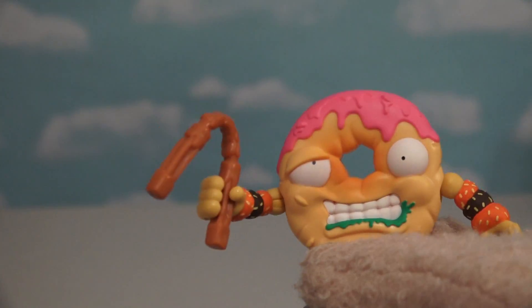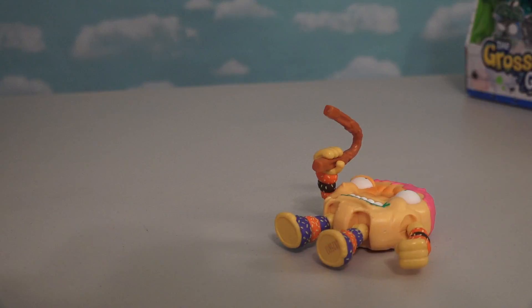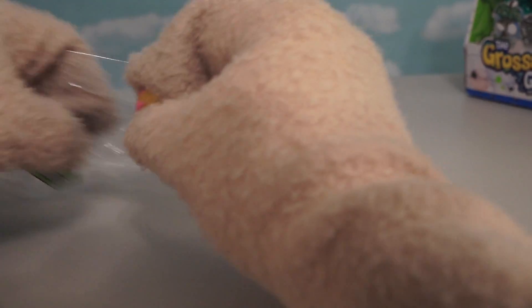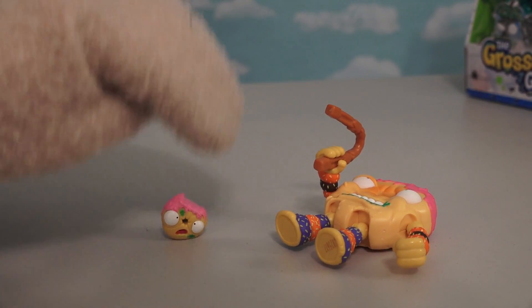Hi-yah! Don't mess with that donut or you'll knock yourself out! We can't forget his exclusive Grocery Gang figure, which is a little cool donut - and someone took a bite out of him too!